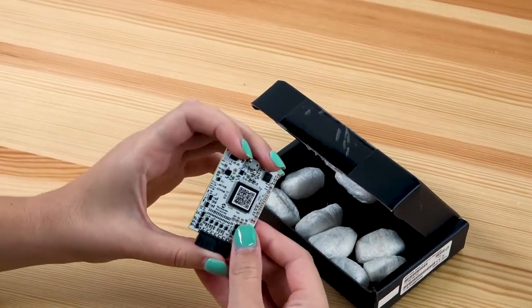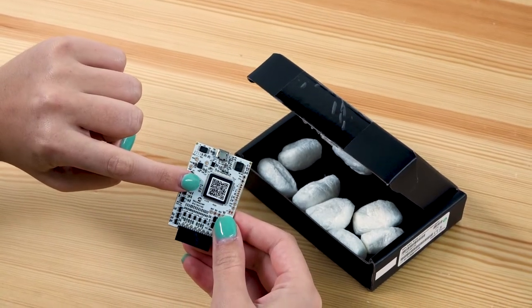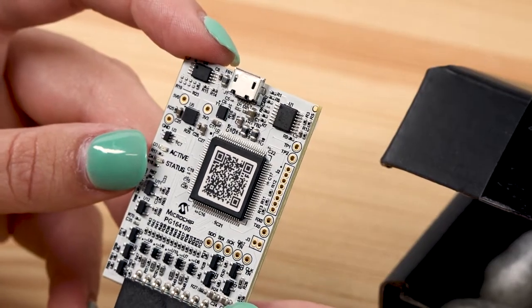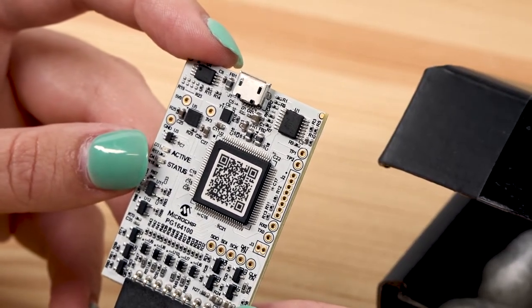It features a powerful 32-bit, 300 megahertz SAM-E70 MCU. This is the same processor used by the MPLAB ICD-4 and the MPLAB PIT-Kit-4.